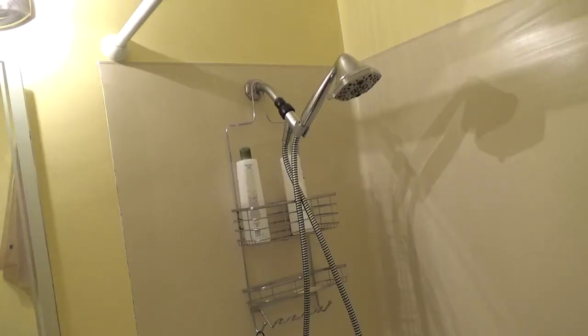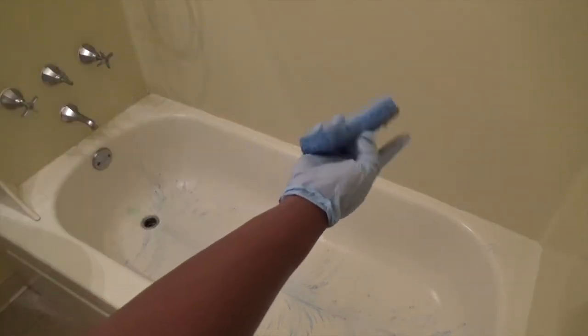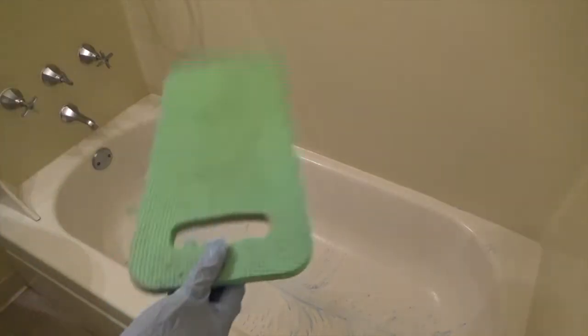I'm going to clean the tub first, then rinse it all down. I've got my gloves on. I'm about to scrub the tub, and that same rag I used to scrub the walls I'm going to save — rinse it, turn it over — and clean the floor with a little sponge. I have my little knee pad too.